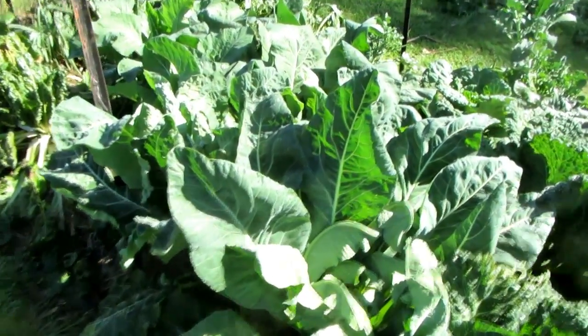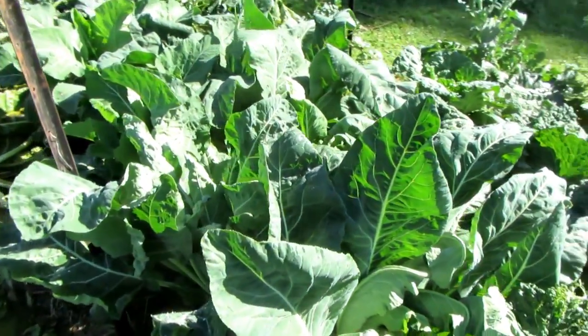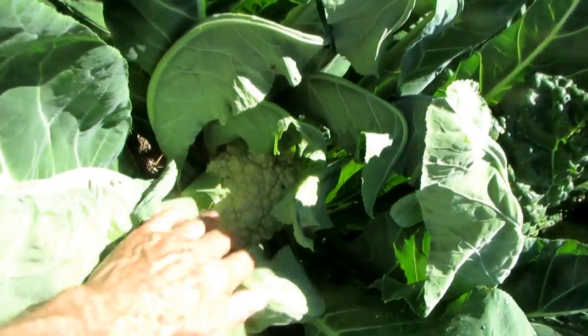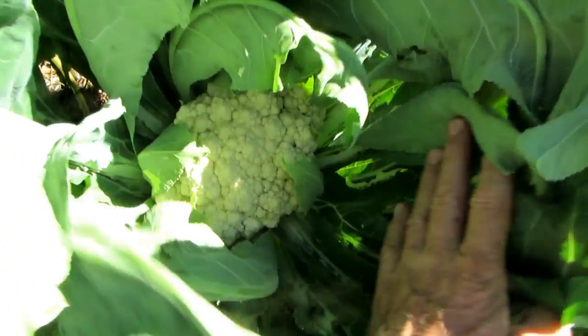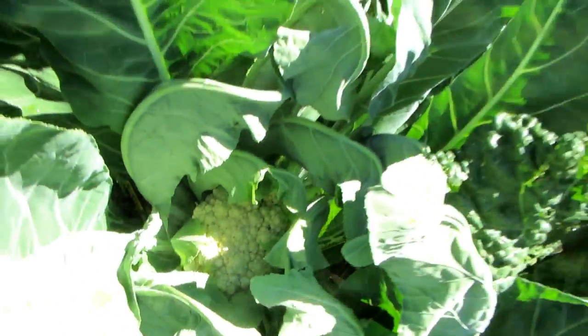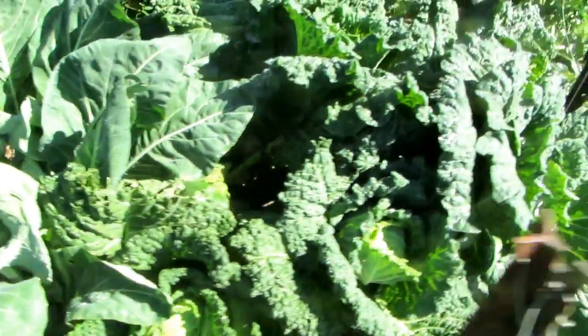I'm so excited about this garden, I just can't stop taking videos and having a look through to see what's here. I just discovered down here there's an absolutely beautiful cauliflower sitting in there — unmarked, absolutely beautiful.